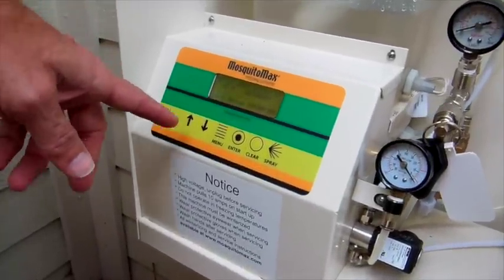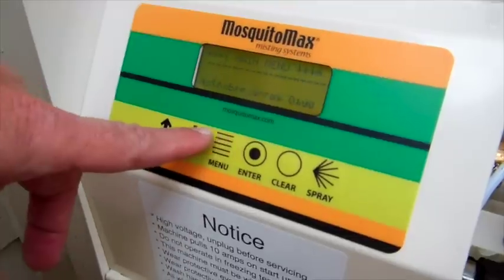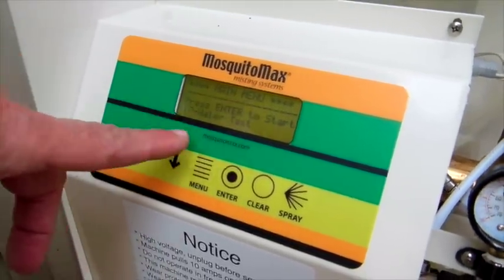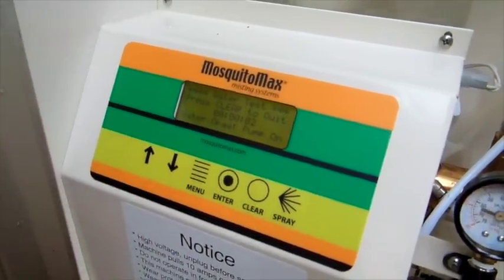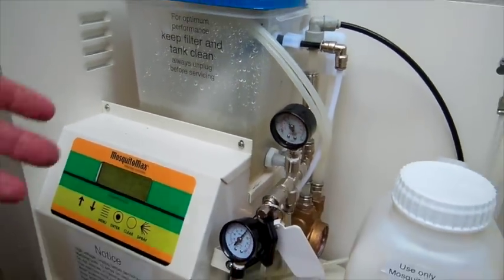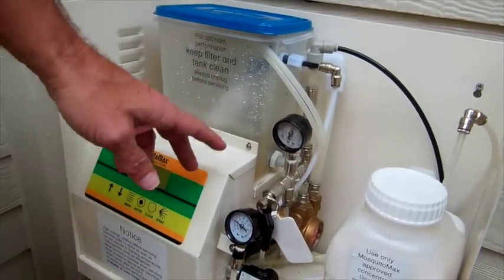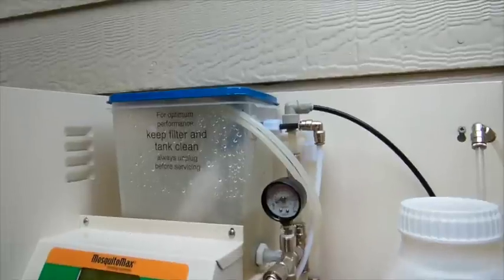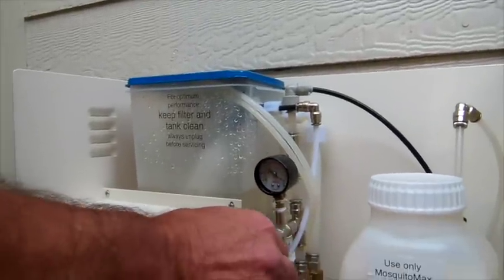Now we're going to go ahead and test the system. We're going to run a cycle called water test. Press the menu button, then go to the up arrow — it's number 17. Press enter to start. What that's doing is actually starting to fill the lines with water. You are not injecting any chemical at this point. You want to watch your gauge — it looks like we're pressuring up fine.